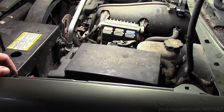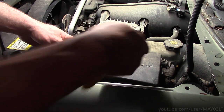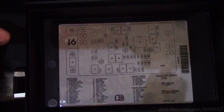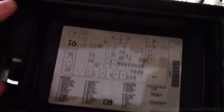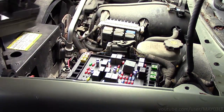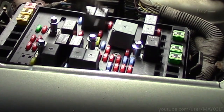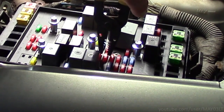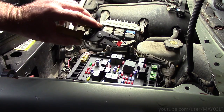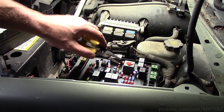The second way to disable the airbag in this truck: come here to the under-hood fuse block. You're looking for the fuse that says SIR. In this case, SIR is at the very bottom here. It's a 10-amp fuse, number 18. According to my calculations, it should be this fuse right here. We have removed the SIR fuse from the front fuse block.